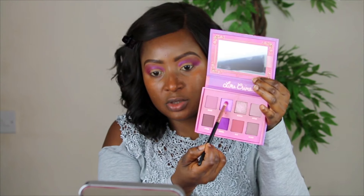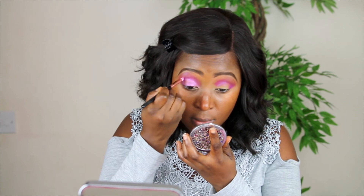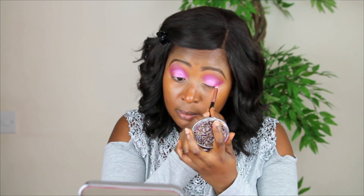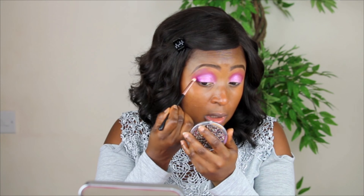So I'm using the same brush, going in with this one on my lid. Just to intensify it a little bit and make it a little more darker in the crease, I'm going in with Paradise.